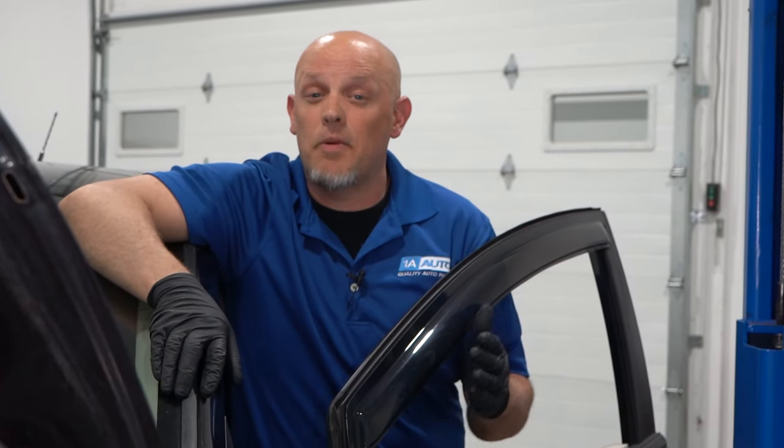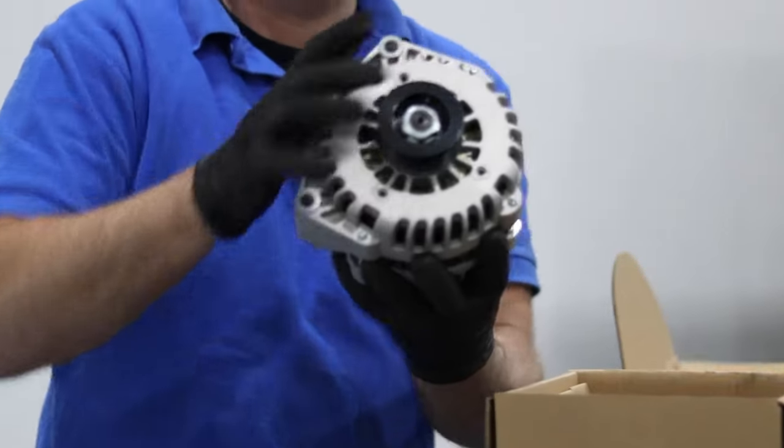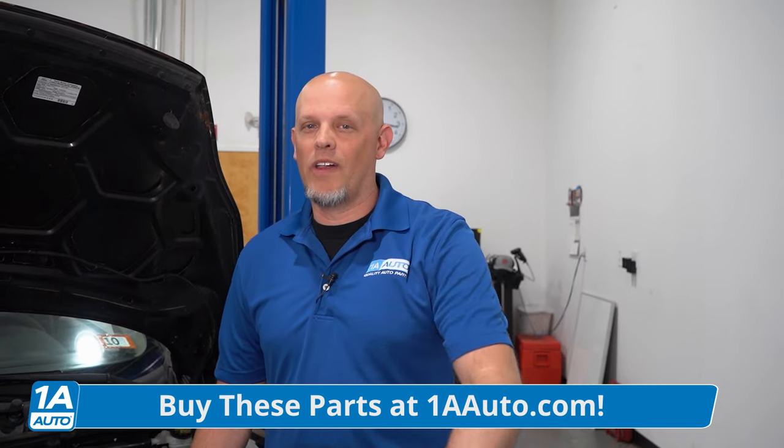That throttle body is not sticking on this car, but if you own one of these or you're thinking of getting one, that could be one of the issues you run into. Let's go over the top five problems on this sixth generation Ford Fiesta. If you're having any of these problems and you need to fix them, make sure you get your parts at 1aauto.com.